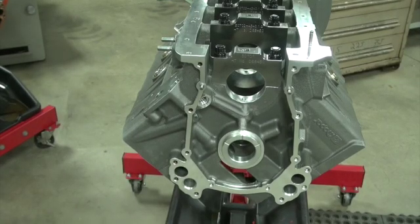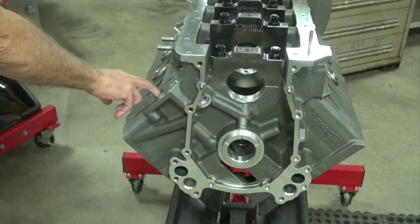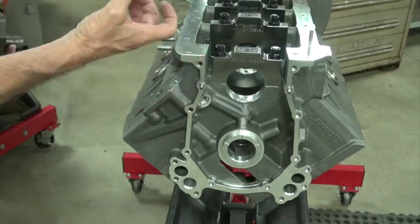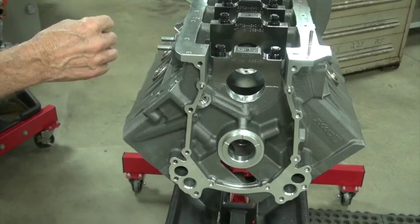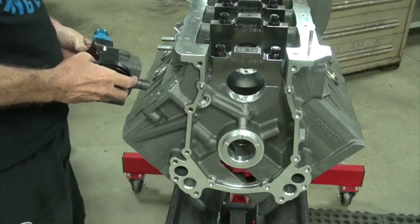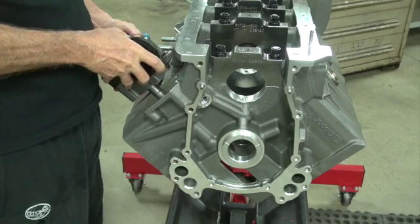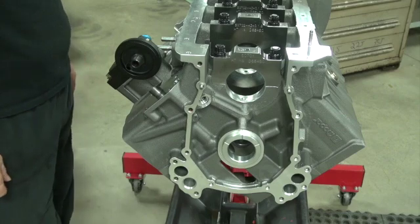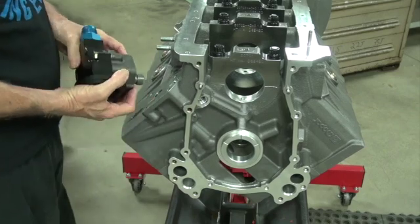We've all had problems getting the oil pump on — you didn't oil the hole, didn't oil the O-ring, or the O-ring was big and the groove was narrow or shallow, all three at once. But you've never had this problem. I was mocking up some oil system parts and it doesn't go in the hole. We don't even have an O-ring on this pump and it won't go in the hole.